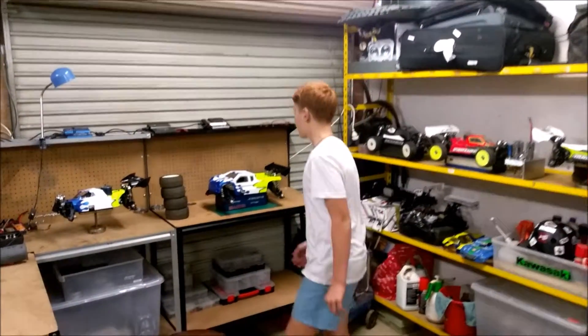Hey guys, welcome back to another video. I'm going to show you my RC setup. I'm getting ready for the Nationals at Pine Hills Dirt Racing. We've been working a week now for this.